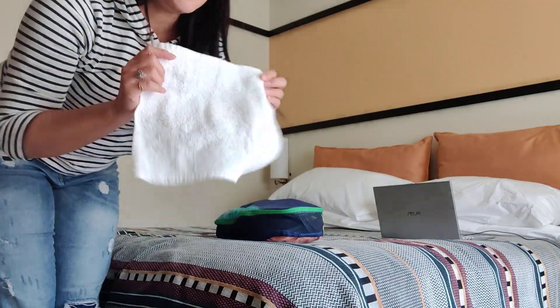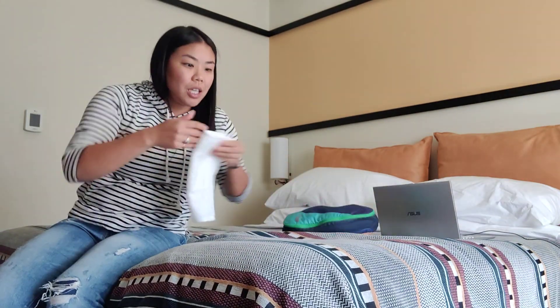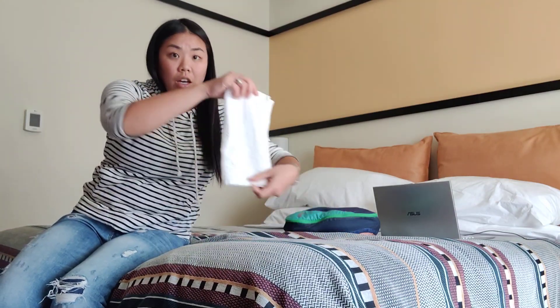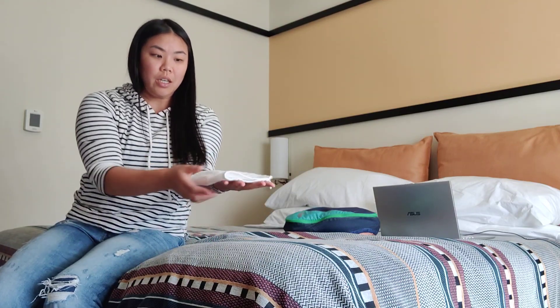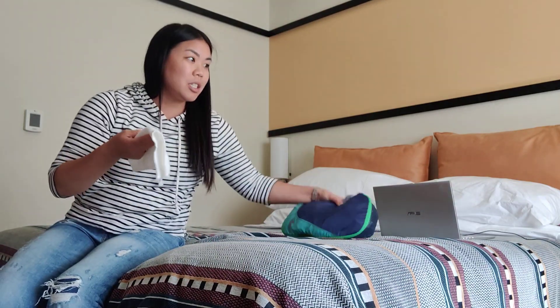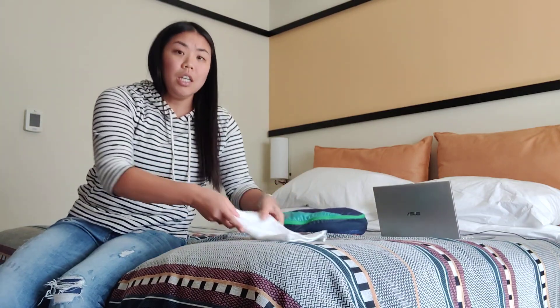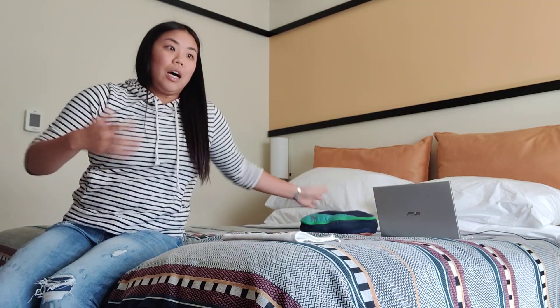You can fold a towel and have it in position so that when their hand goes on it, it's already there. I like to elevate slightly with a cushion if you have one; if not, it's fine to just have it flat.